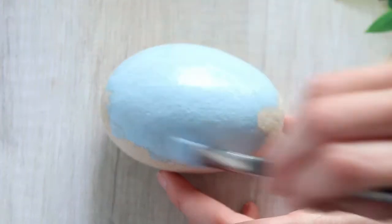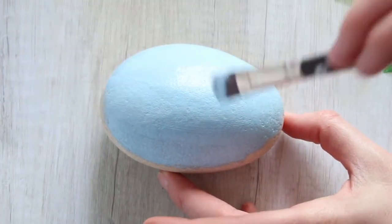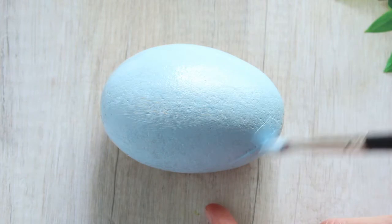So you'll want to paint one side of the rock with sky blue. Just do a thin coat if you're using the multi-surface. If you're using the patio paint, a little thicker coat can be achieved.